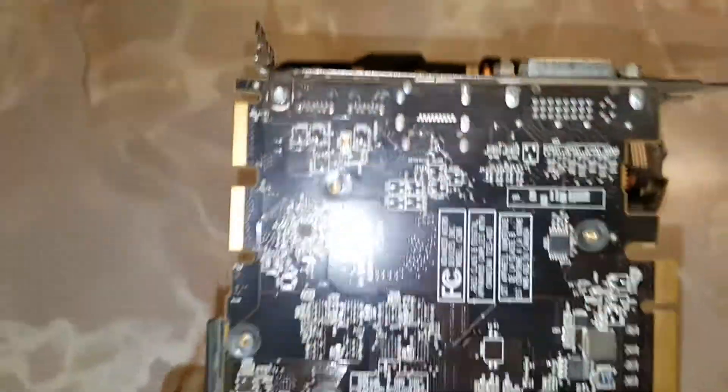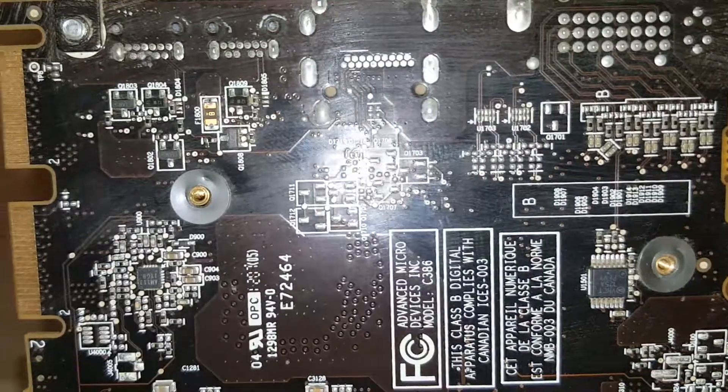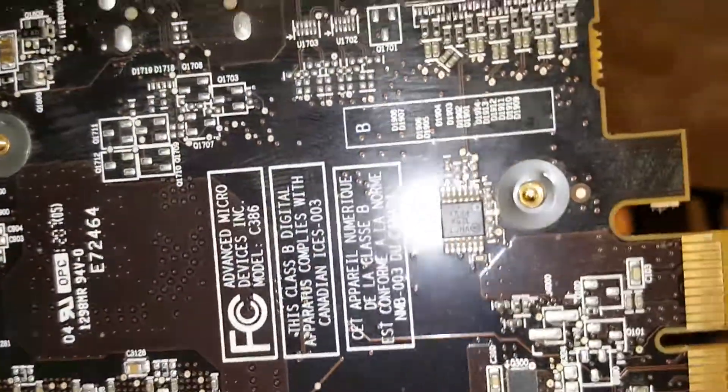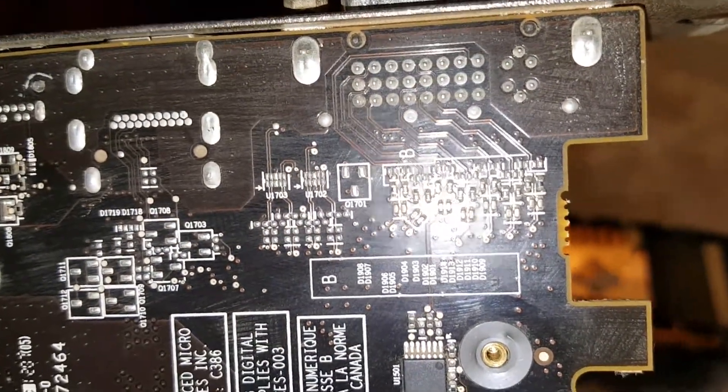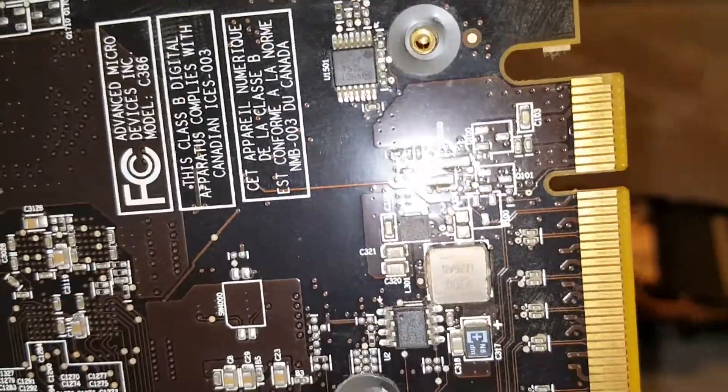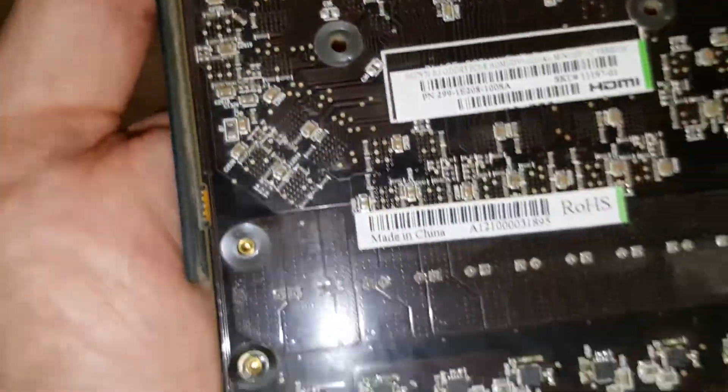We've got this thing dusted off the best we can. You can see the brush strokes and stuff, but you can see the accumulation of dust that has kind of burnt onto some of the transistors and things. It is much, much cleaner than it was, so it's looking really good right now. We're gonna put this piece aside now.